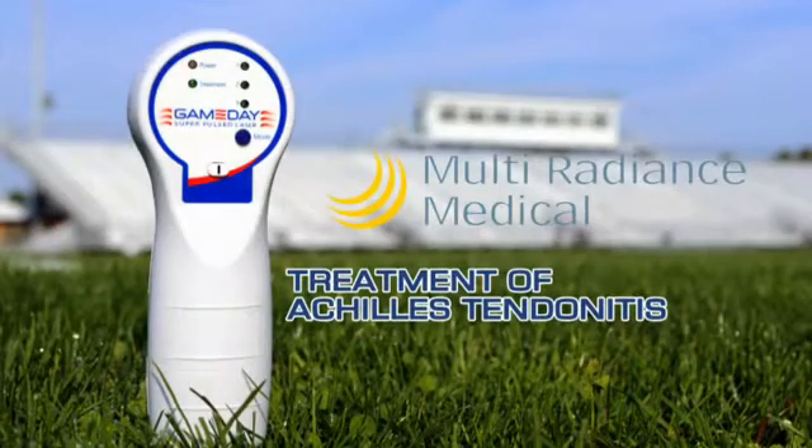In this video, we're going to demonstrate how Game Day laser treats Achilles tendonitis, a condition that hobbles the best of athletes and can substantially decrease performance.